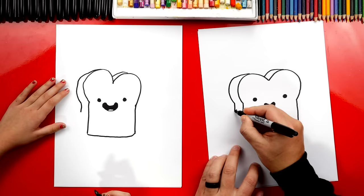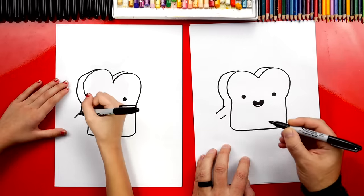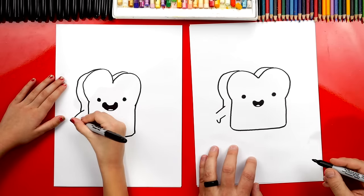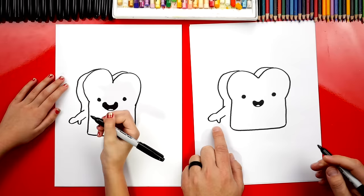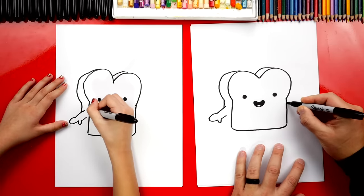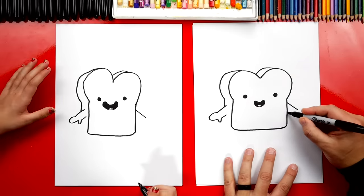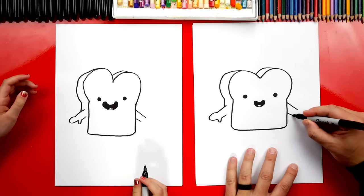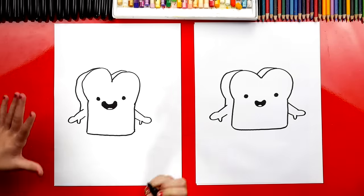Now let's draw her arm. We're going to start inside the toast and draw a diagonal line down. Then we're going to leave some space, come straight down, and draw another diagonal line that's a little shorter. Now let's draw her thumb — we're going to draw a small U shape. And then we're going to draw the rest of her hand: a sideways U shape and connect it to her thumb. Let's repeat all of those same steps over here on the right side. Draw a diagonal line starting in the same spot, draw the same diagonal line down, then a shorter line below it. Then draw the thumb — small little U shape — and then a big sideways U shape to finish her hand.